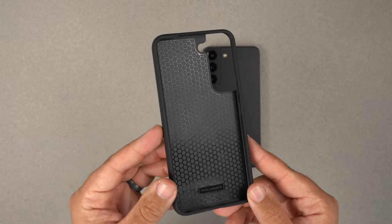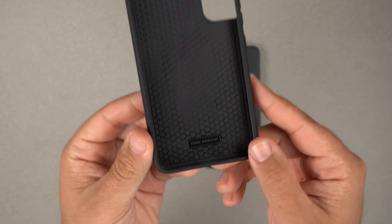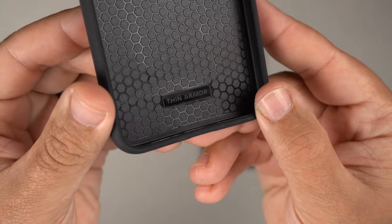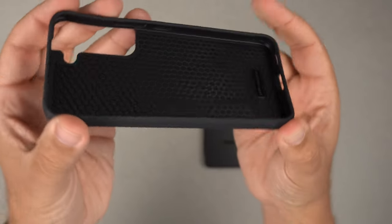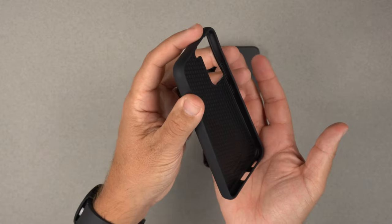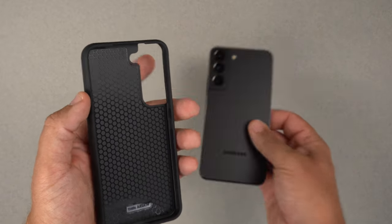On the interior of the case, you can see a honeycomb pattern inside, and it does say 'Thin Armor' right there. In the interior we also have reinforced corners — like little airbags for the phone — so if you drop it, it's going to help protect your investment.